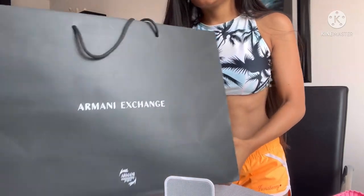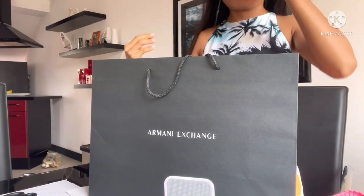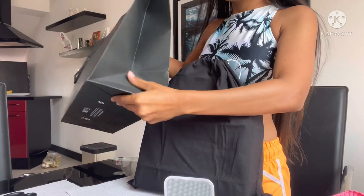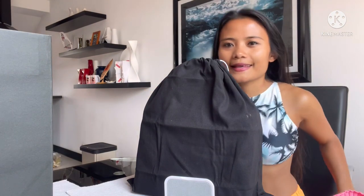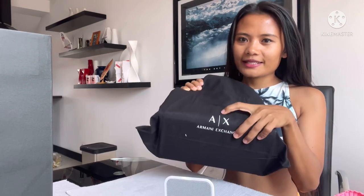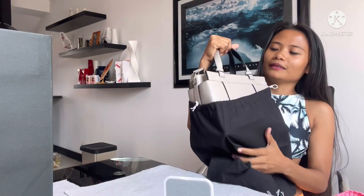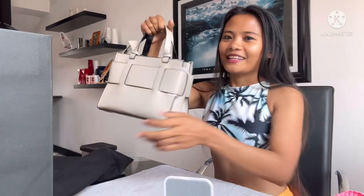So my next one is my Armani Exchange — my Armani! So you can unbox this one. The box it came in is very nice, guys. So you can really use it to put something inside, like food, and so on.